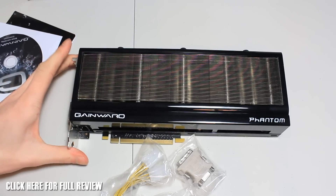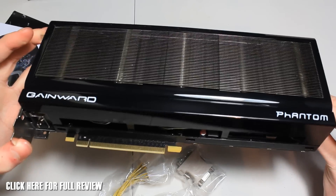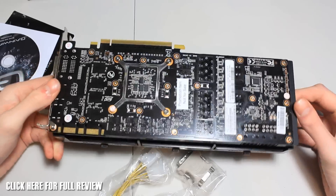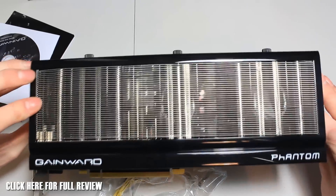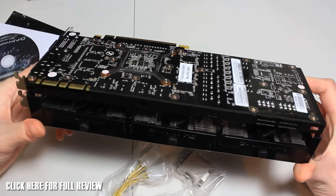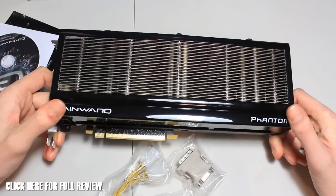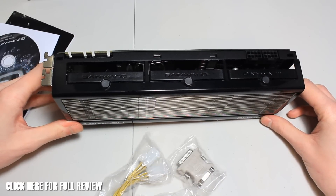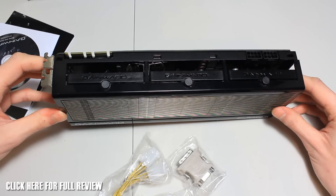Those heat pipes are cool, and it's also got a metal plate underneath. One thing that could be cool is if they added a back plate - it would just finish it off and make it look absolutely amazing. These fans are just absolutely fantastic and it's a revolutionary design. It's an absolute animal of a card. Thank you for checking out the unboxing of the Gainward Phantom GeForce GTX 780 Ti - I hope you've enjoyed this video and we'll see you all in the next one.